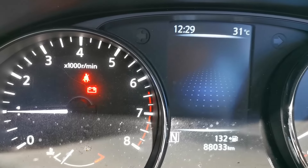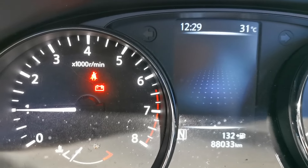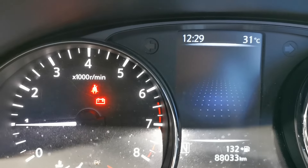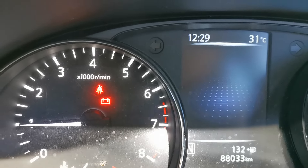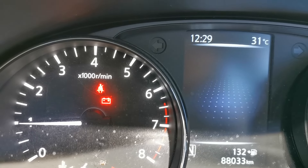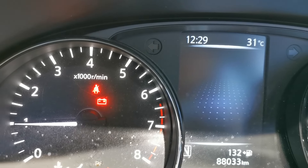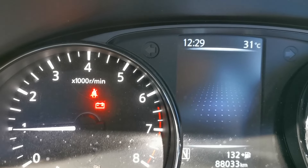This is a Nissan Qashqai, a 2015 model, with the battery warning light on. It's not to do with the charge rate because it's actually putting in over 14 volts most of the time. In this video I'm going to be showing you what fault codes are stored and hopefully giving an indication as to what this fault is.